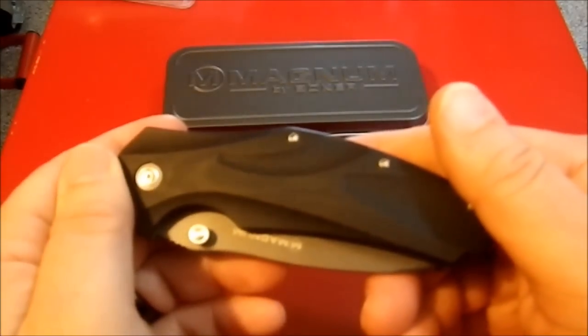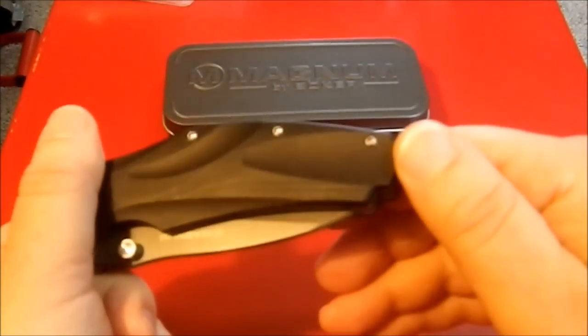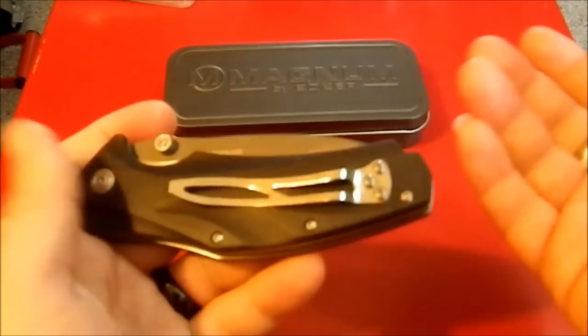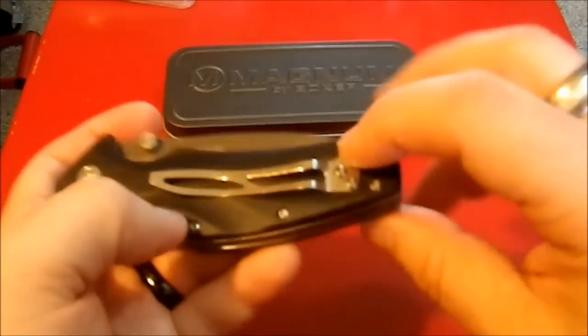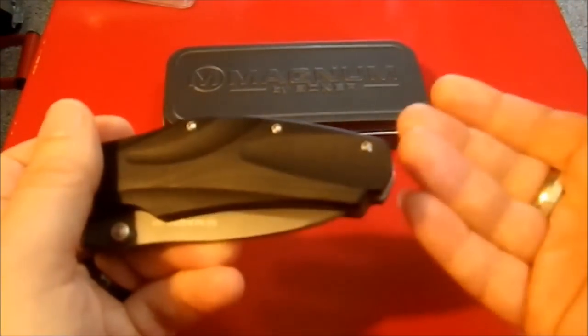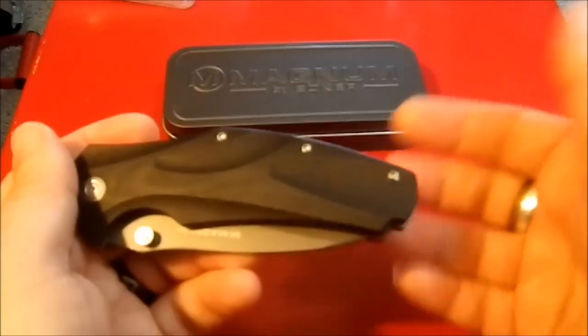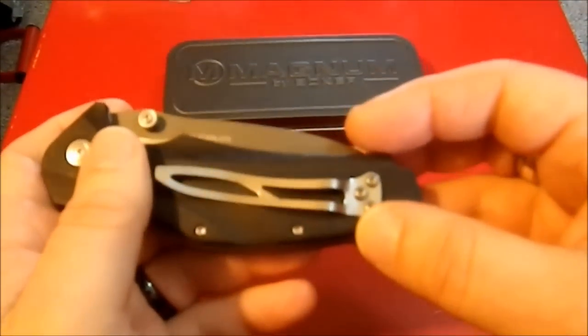It has star drive fasteners all around and a single position clip, which is something we shouldn't see in the 21st century, even on a less expensive knife. There's no reason they couldn't have put the same holes on the other side to give left-handed people a break, but they didn't.